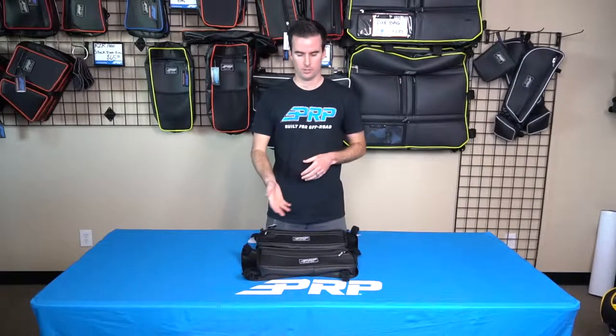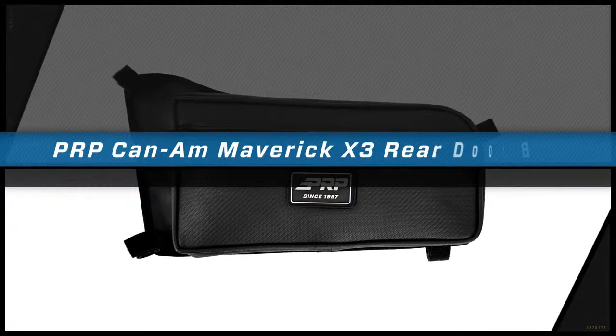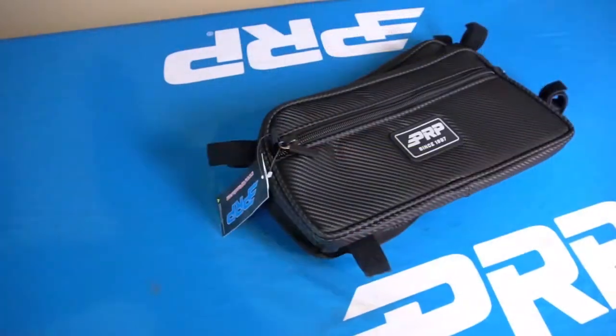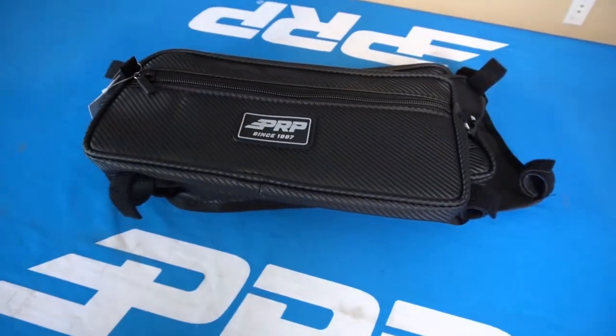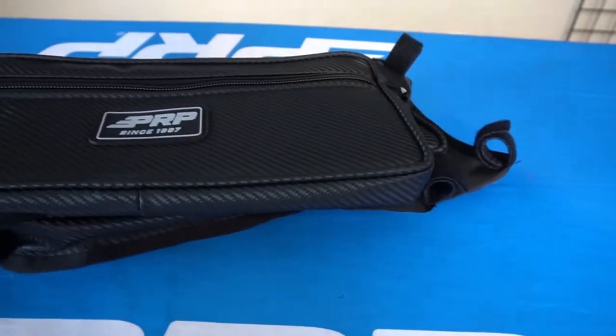If you're looking to add storage to the rear of your KNAM X3 Max, our door bags are the way to go. Just like our front seat door bags, they provide great storage to both the driver and passenger side. They install easily by wrapping the attachments around the stock door frames.